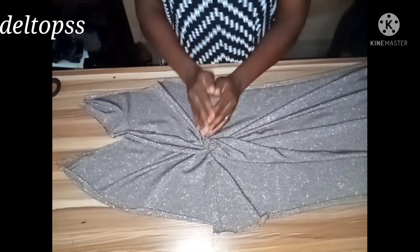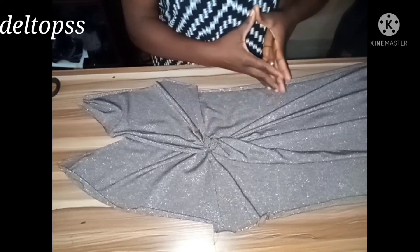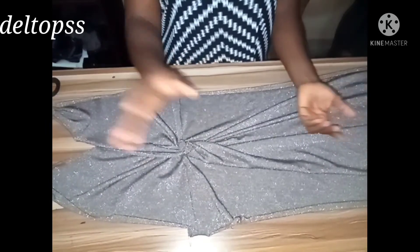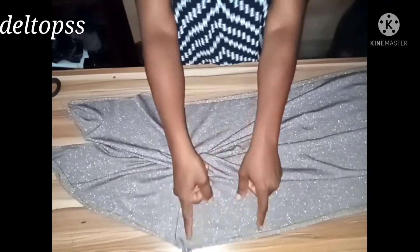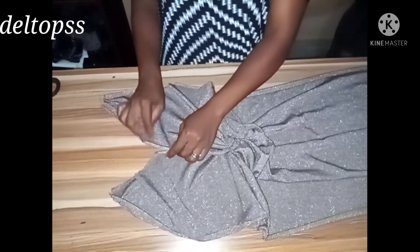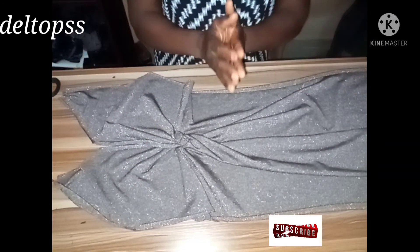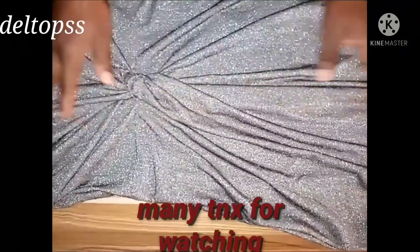I also cut a sleeve for this beautiful dress. If you don't know how to cut a basic sleeve, check the link below. Once I'm done, I'm going to place the back panel on the front panel and sew the side seams — both right and left — and attach the sleeve, then pipe the neckline. Then we are through with this gorgeous front twist dress.